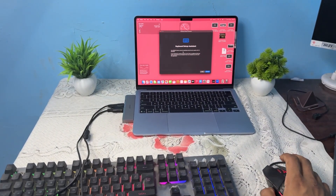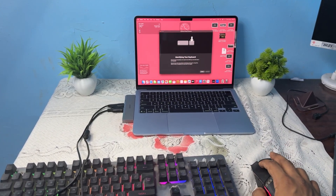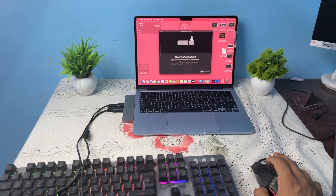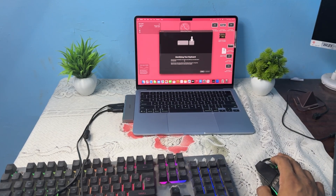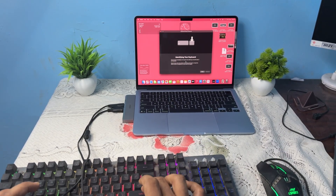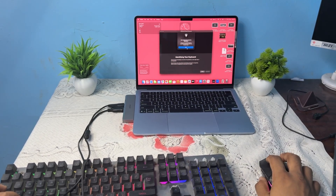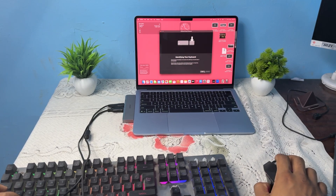After connecting, a setup window will appear where you can identify your keyboard. To identify your keyboard, press the key immediately to the right of the left Shift key. Then the system can identify your keyboard.